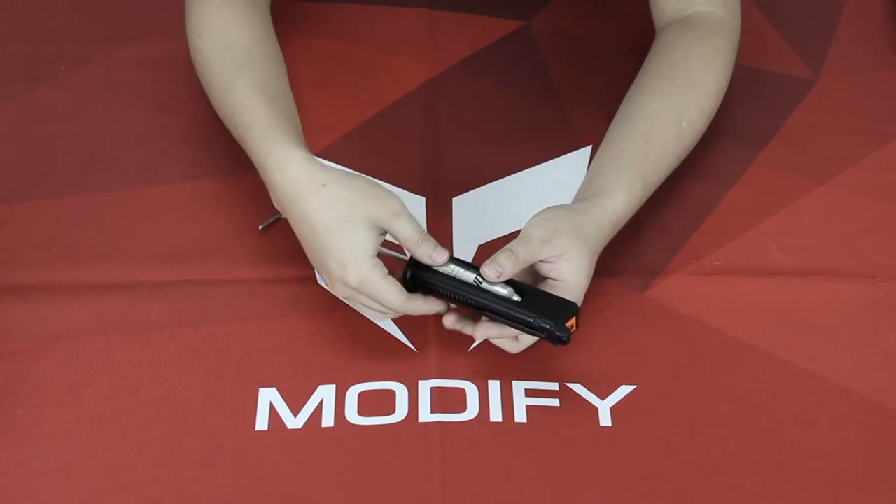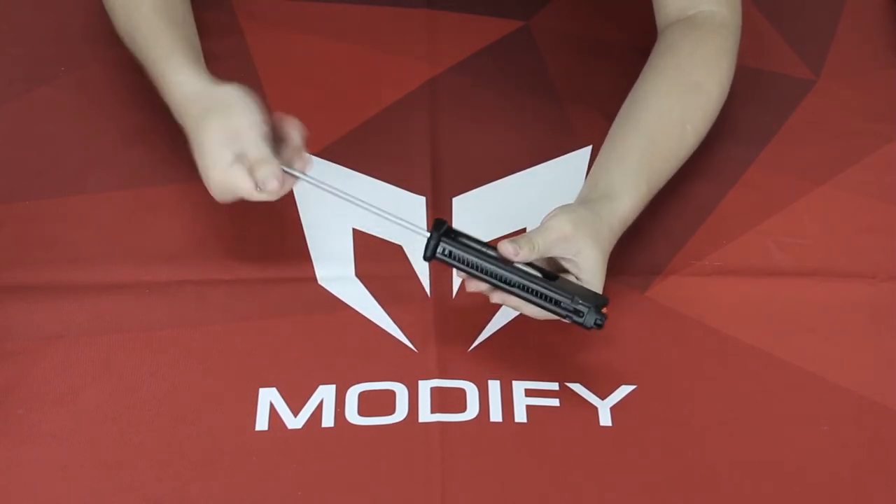And you can again use the Allen key when you're changing the new cartridge right here, and tighten it up.